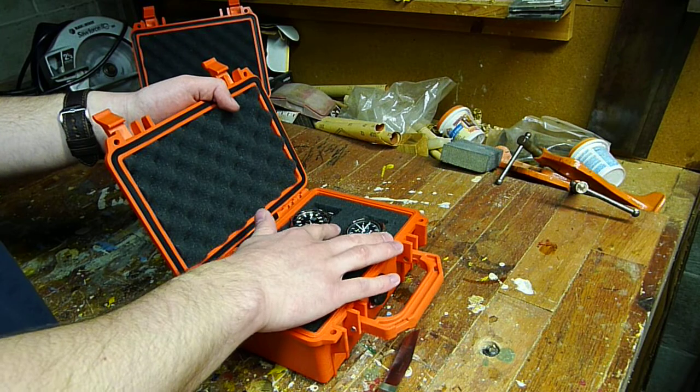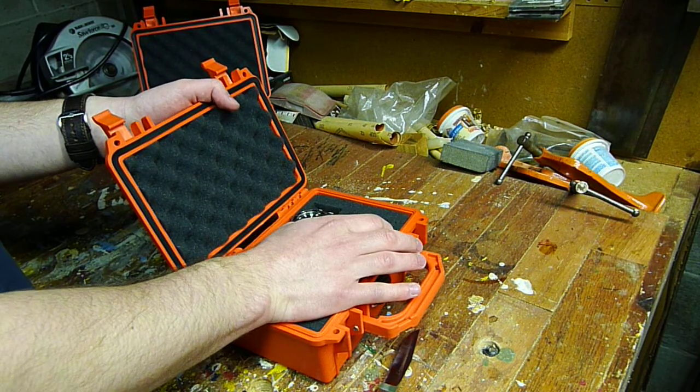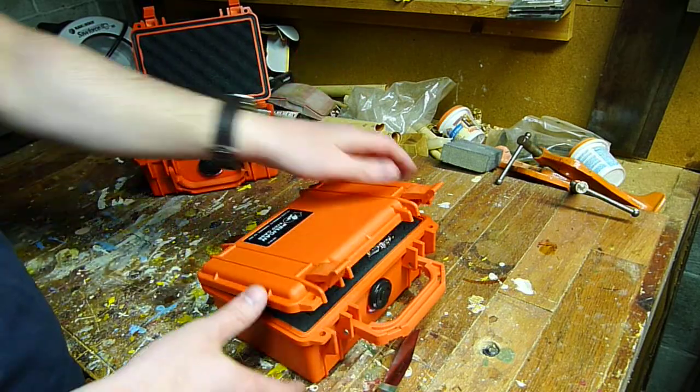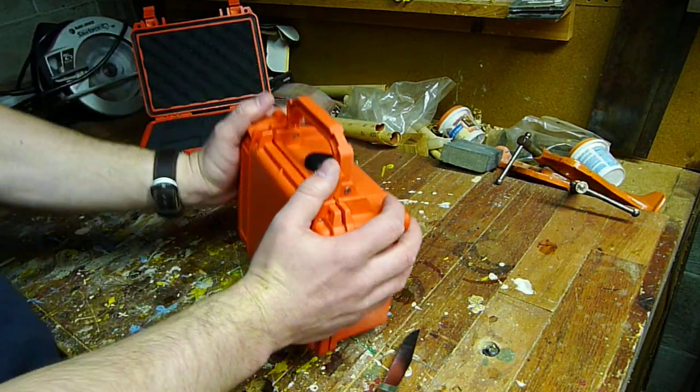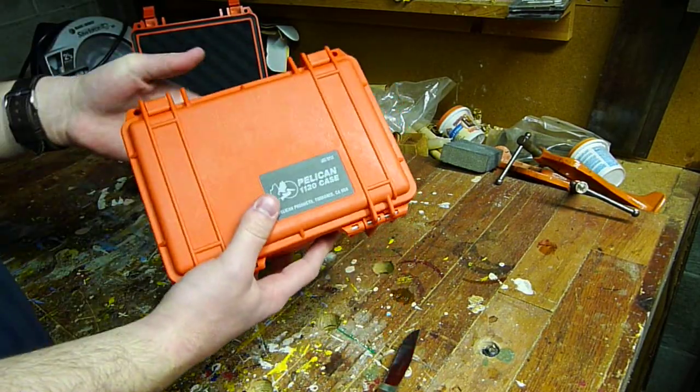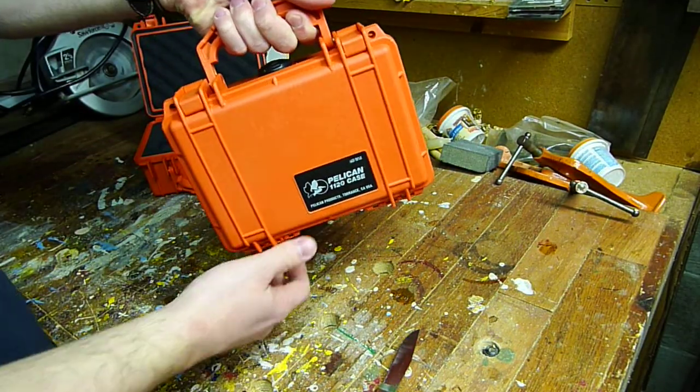These two Omegas aren't too big, but there's some room for something with a larger case. So all you have to do is snap it up — and these are pretty tight hinges — and you have your great little travel watch case.